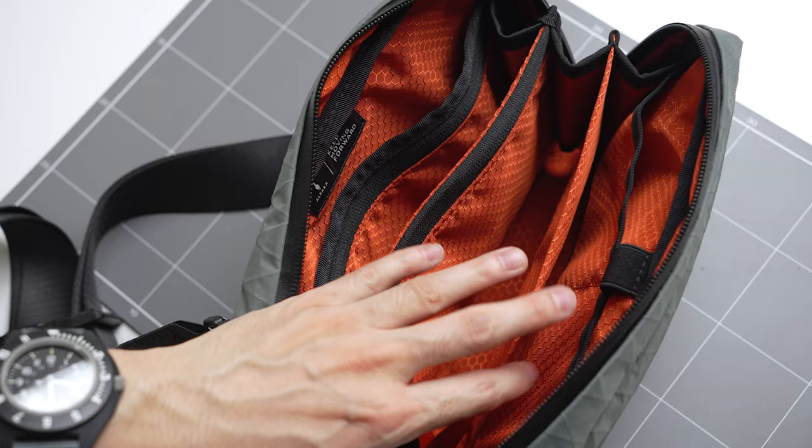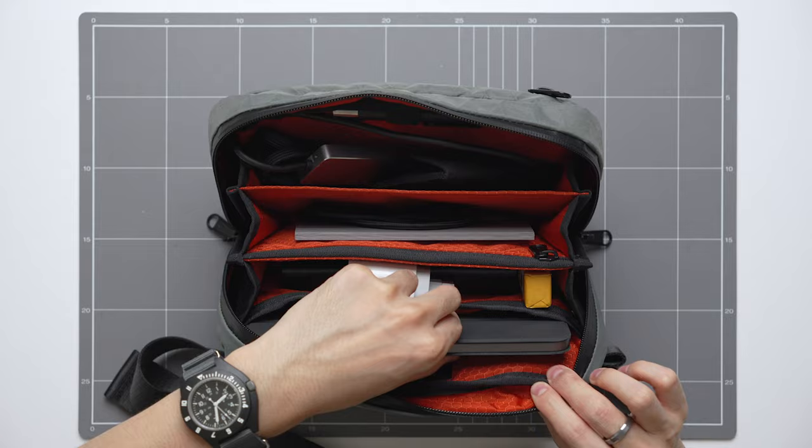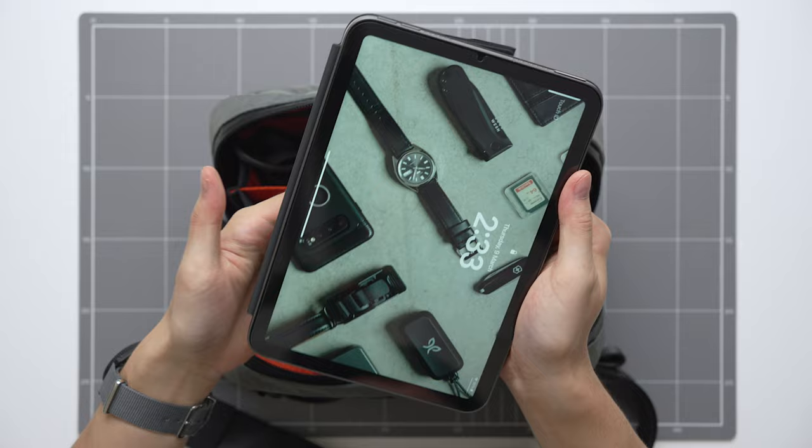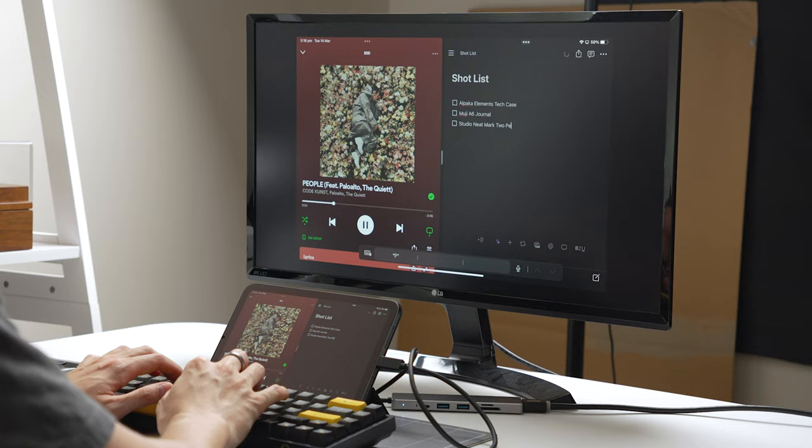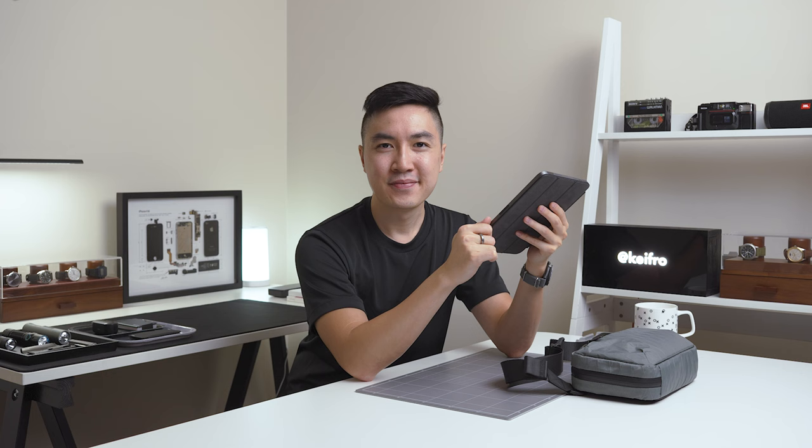In the back slot, I have my iPad mini 6 in space grey with the Apple cover. I love using the iPad mini when I'm not using the desktop at home. I use the iPad to write my YouTube scripts, consume content, reply to emails, FaceTime, and check my Notion and Shopify. When I'm doing client work or producing content, I love using the iPad to keep track of my shot lists.